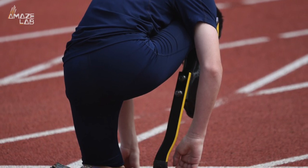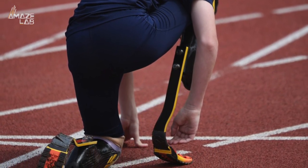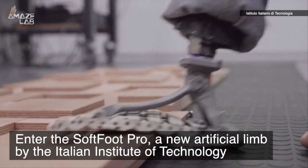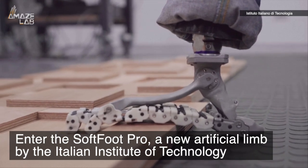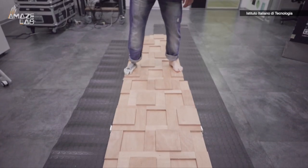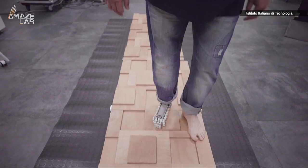Prosthetic limbs have come a long way in recent years, but most of their iterations, especially with regards to feet, have gone for function over form — and so enters the Softfoot Pro, a new artificial limb by the Italian Institute of Technology. It has a soft body mimicking a real human foot, one its developers say is not only more complex than the hand, but which also helps humans deal with every environment.